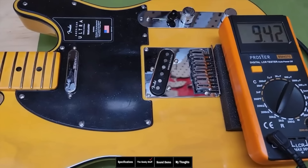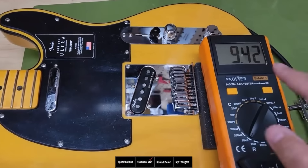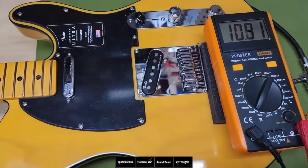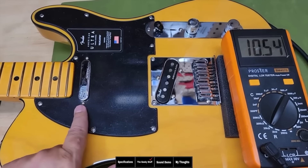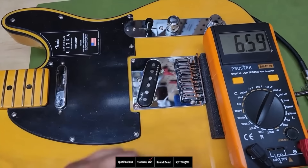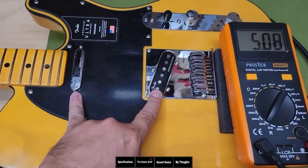What I want to do is hook up the multimeter and just show you what's happening with this switch. First we're going to start with the bridge. The bridge is reading at 9.42k and the neck at 10.54. So the neck's actually a little hotter than the bridge — we'll check that out in the sounds. But when you go in the middle, look how it drops by almost half at 5.08k.